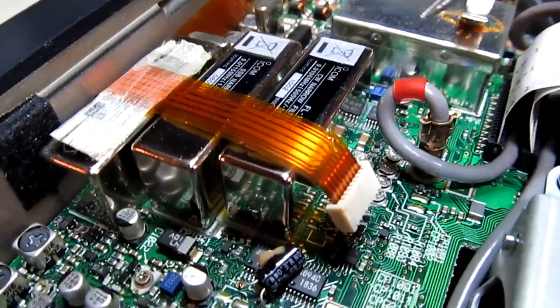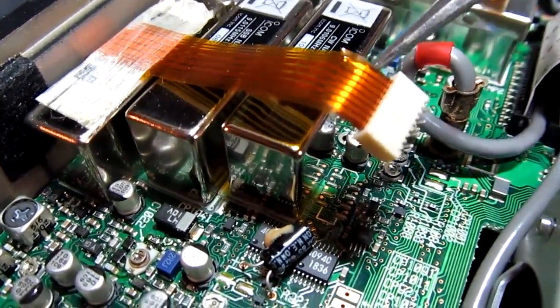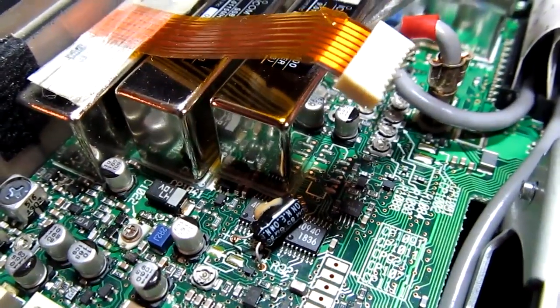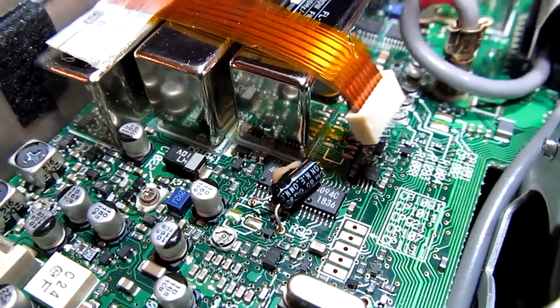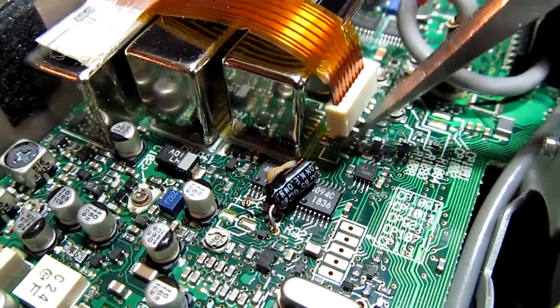If we look carefully here, you can see there's a bit of a tear in that flex circuit — it's kind of obvious there if you look about where the tweezers are. And the connector should not be up here; it should be mounted down there on the board, right down here where those solder pads are.